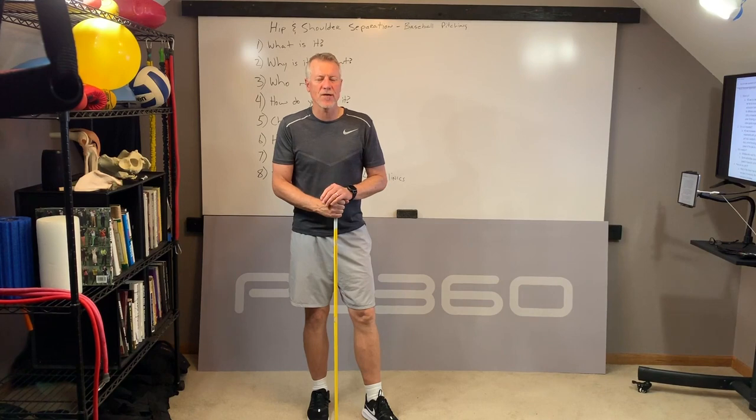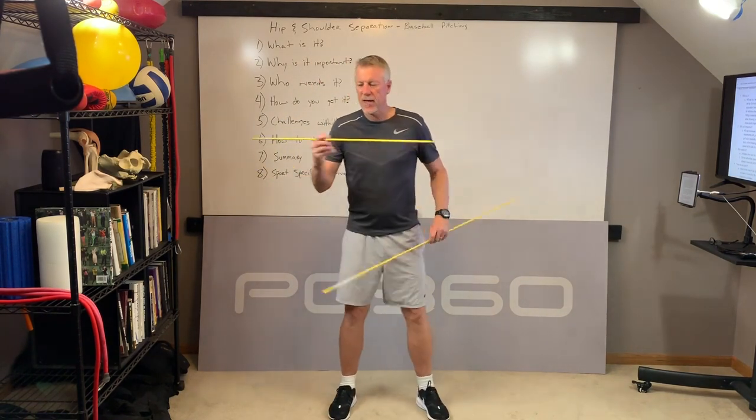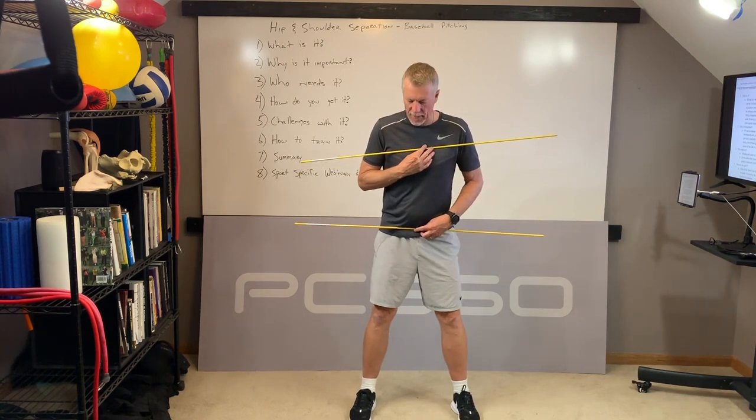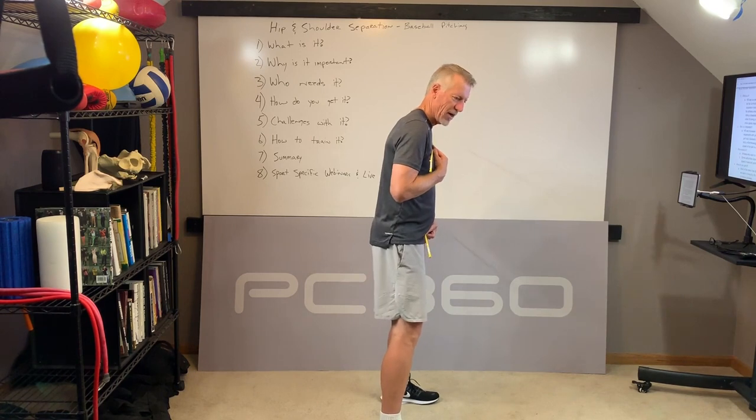Hip and shoulder separation is also oftentimes referred to as hip and shoulder dissociation. For this video, hip and shoulder separation is a simpler term. Here's what it looks like visually. If I take a stick and stick it across the front of my chest, and I take a stick across the front of my hips, what you'll notice from the side view is those sticks are pointing the same direction.